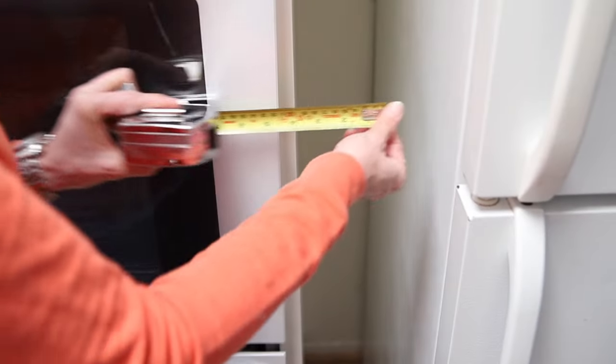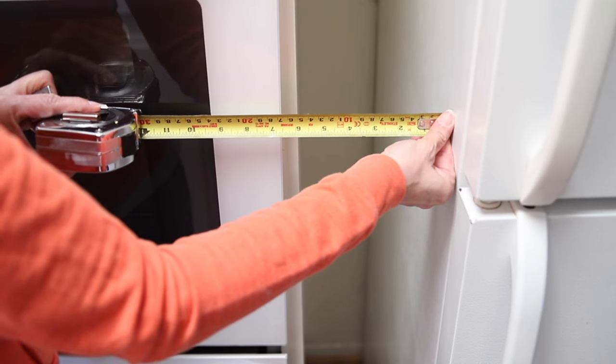Today I'm going to share with you how to build a really simple pull-out cabinet that will make use of this wasted space.